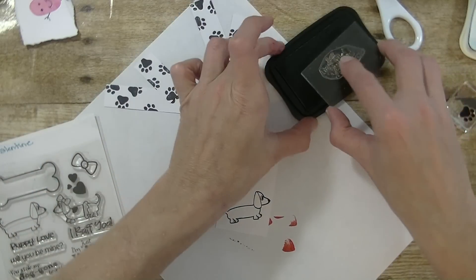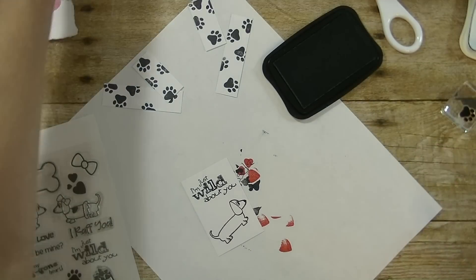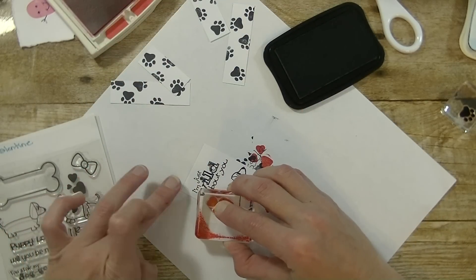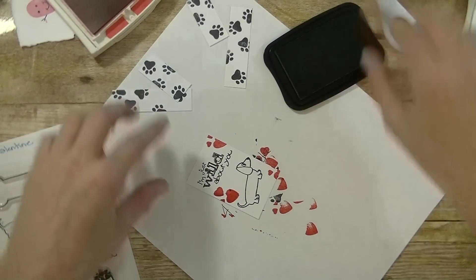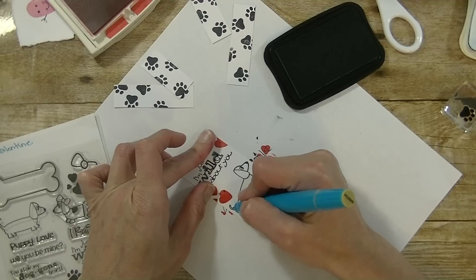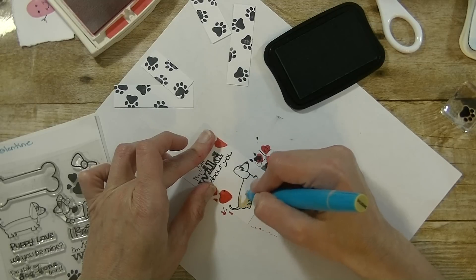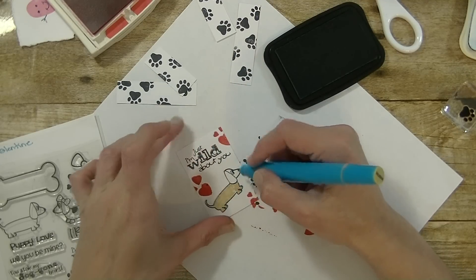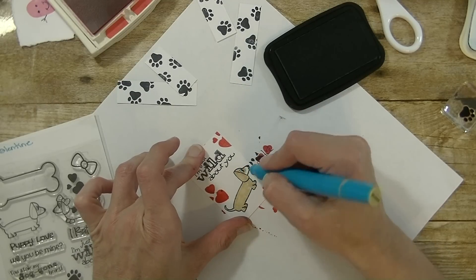Then we have the greeting that says 'I am just wild about you.' I am going to stamp that up toward the top, then grab that red again with the hearts to bring the 'wild about you' part there. I kind of missed that one so I can line it back up. I do want to color my little dog — I am using the Spectrum Noir Markers in the color sandstone. You can of course leave him all white or color him with any marker you like or colored pencils. Another fun idea: you can always put a googly eye on your dog.